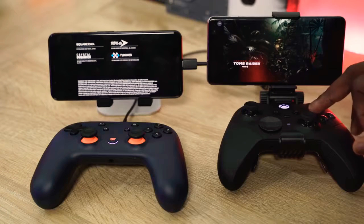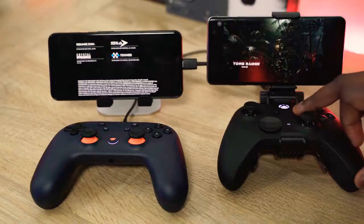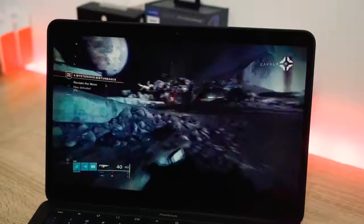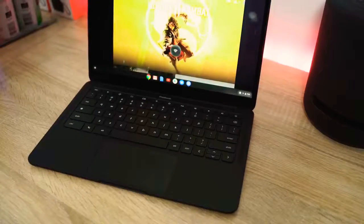Google Stadia is finally here. It's official — you can get it. I have one, you can go and buy it now. But I've also been using Project xCloud for quite a bit of time. Both of them are streaming services that give you the ability to stream your games to your mobile device, or in the case of Stadia, to your TV through a Chromecast, or on a Chrome browser on your desktop, laptop, or Chromebook.